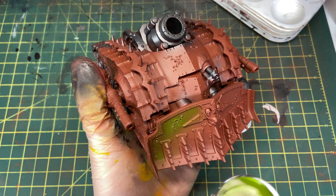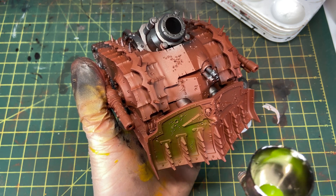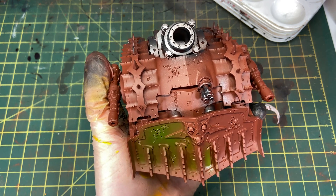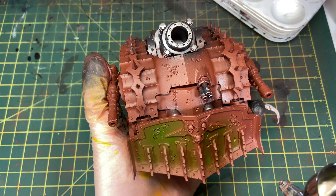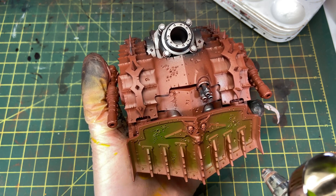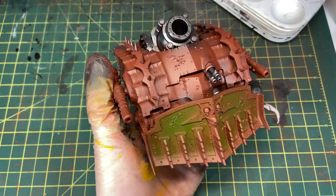Now I'm coming in with P3 Paints Ortic Olive. I'm sure Vallejo or GW have other alternatives to this color, since P3 isn't super easy to get. I think this is a really nice green as a base coat for Death Guard, so I'm laying this down again using the airbrush.